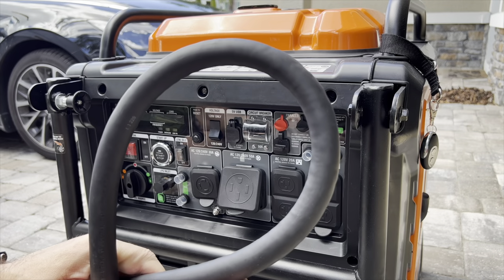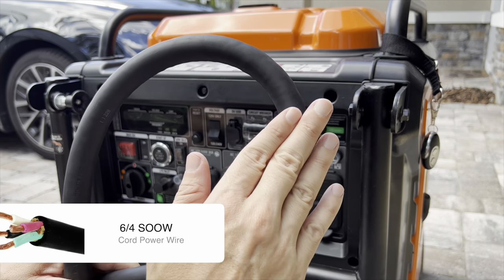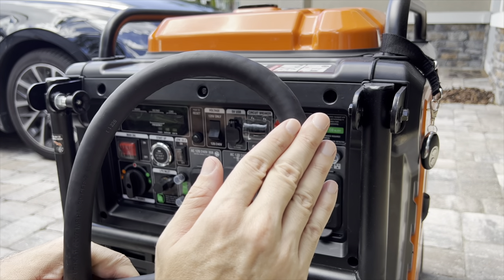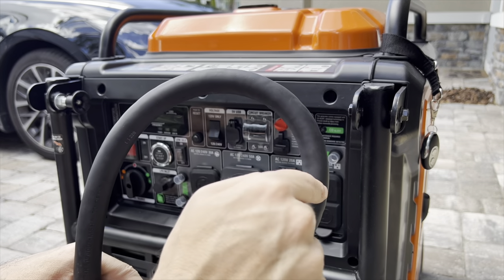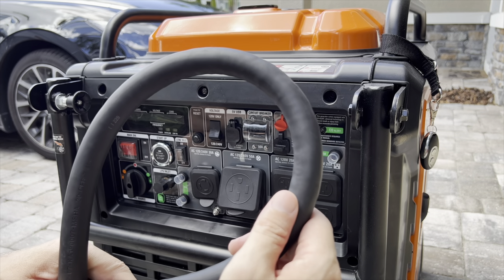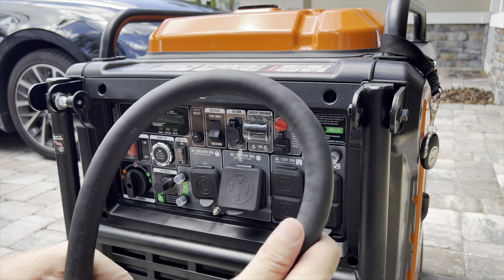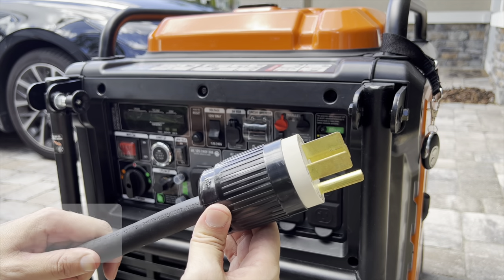At the other side of the Reliance 50 amp CS 6364 block, we have this cable — a 6-4 SOOW cable. Remember, the 6-3 we were using before for the 50 amp means three cables are insulated and one is bare copper. In this case, the 6-4 means all four cables inside the core are insulated. SOOW stands for service cord, oil resistant on both the inside insulation and outside jacket, and the W is a CSA designation for weather and water resistant. This is connected to a Reliance 14-50P 50 amp connector.